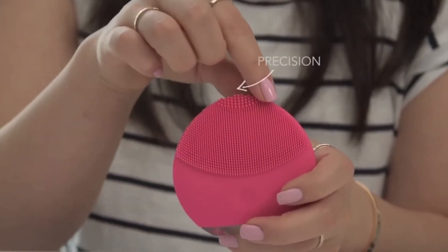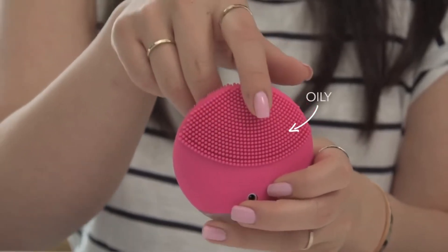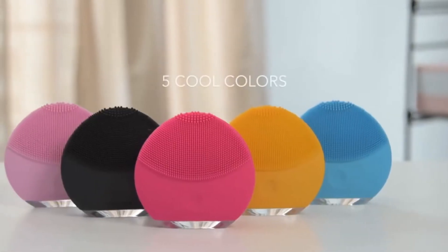Next we have the Luna Mini 2, which is kind of like the little sister of the Luna 2. This is perfect for someone who's just starting to think about skincare. The Luna Mini 2 is great for all skin types and has a three brush effect. This side is for normal to sensitive skin, the hard bristles are for hard-to-reach areas like the nose and under the eyes, and there's a section for the T-zone. This brush is made for all skin types, so it's the best birthday gift ever — I give this to all my friends for their birthdays.